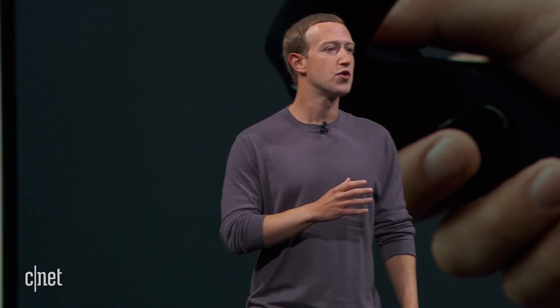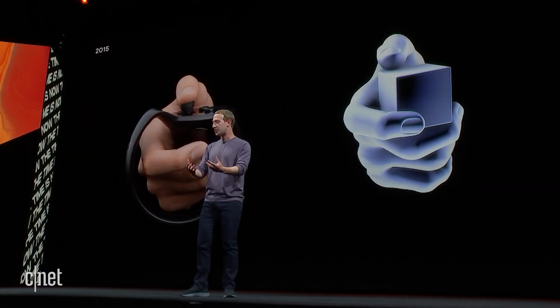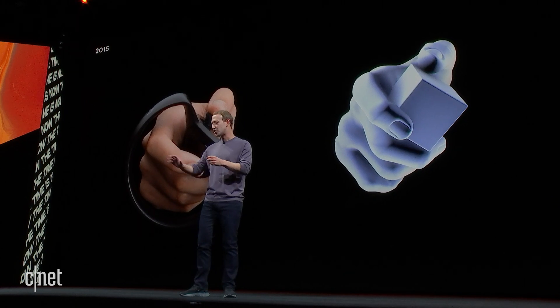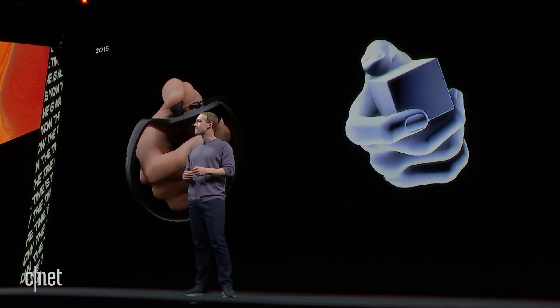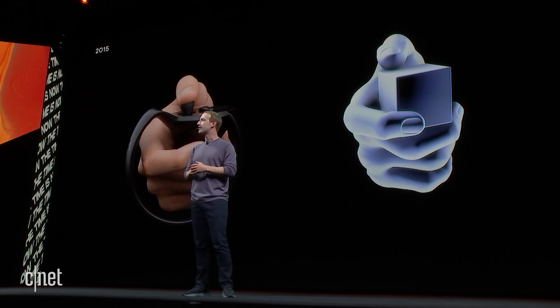I'm sure that a lot of you remember the first time that you tried out touch controllers — how awesome it was. You were just able to look down in virtual reality and reach out and grab something, or throw it and do something with it. And it really just added this whole element to the experience.